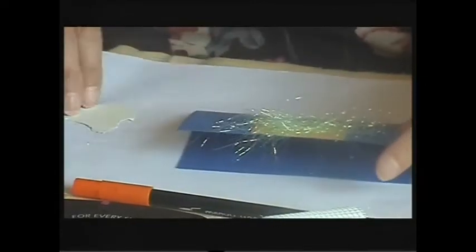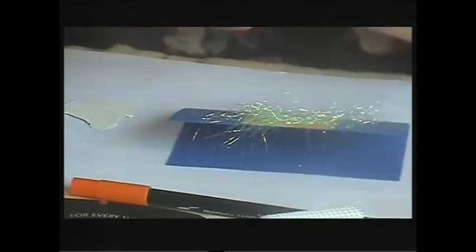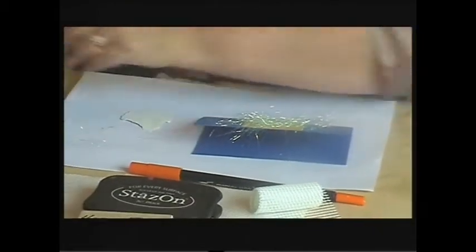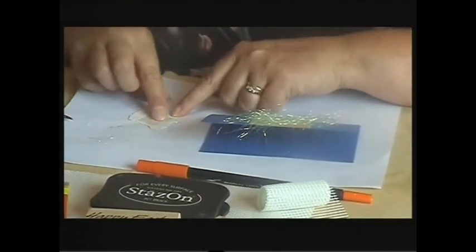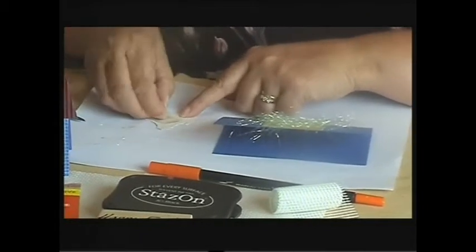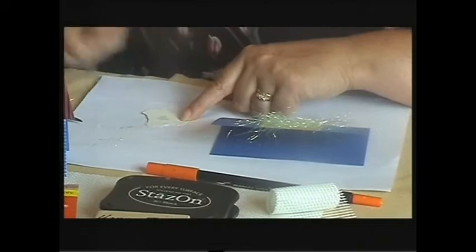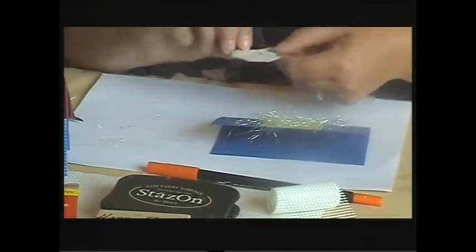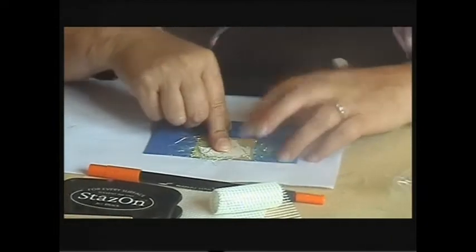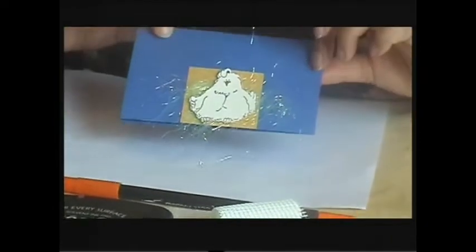Then I'm going to take my little chicken. I'm going to use another one of my sticky dots, put that right into the middle of the back of my little chicken, and stick my little chicken straight over the top of my fusible fibre.